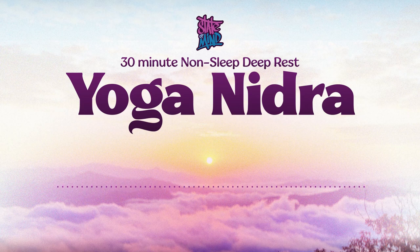Hello, and welcome to this non-sleep deep rest, yoga nidra body scan. This type of practice is designed to help you calm the nervous system, perhaps bring yourself some stress reduction, relaxation, and more mental clarity.